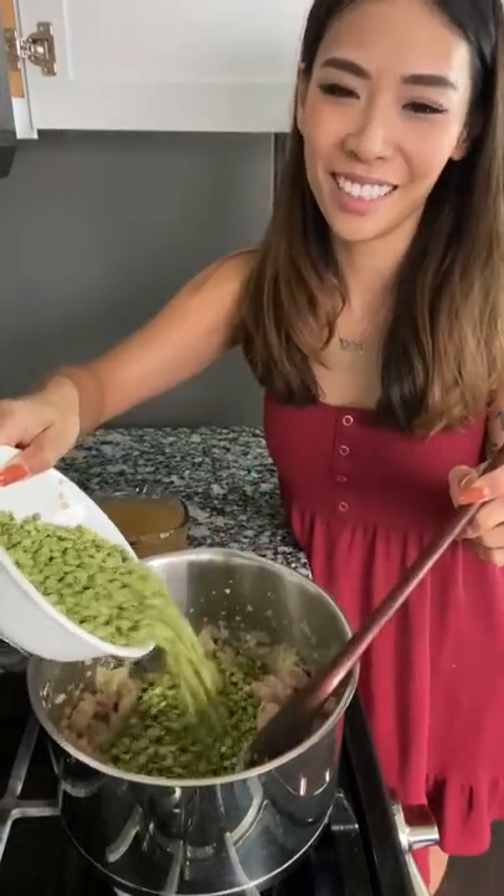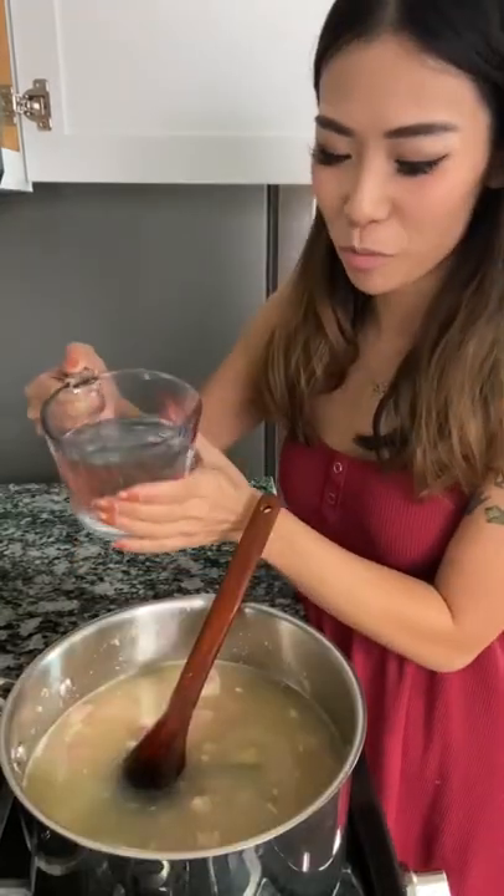Add your split peas and chicken stock. Adding some water in. Cook this for about an hour and a half. Mmm.